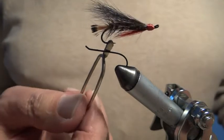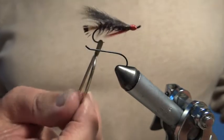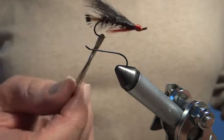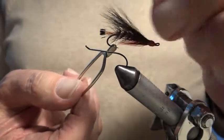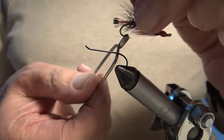The next fly to show you is a Dark Mackerel - a very good sewing fly, very good for salmon. It's good in the South Wales area and in Mid Wales. It's used on the Dovey and the Mawddach and it's used in some of the rivers in the north of England. The variation I'm going to put on it is it's going to have a hair wing.